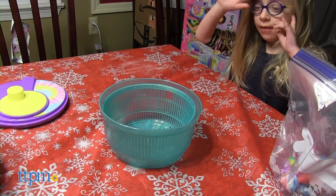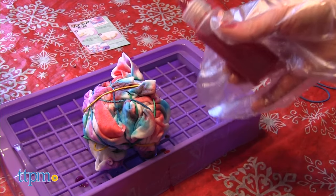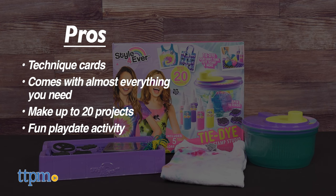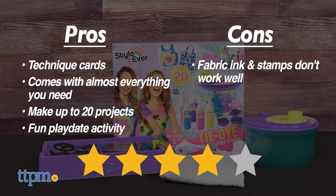That said, kids ages 8 and up with adult assistants will still have fun making tie-dye creations with this kit. The pros are the technique cards, it comes with almost everything you need, you can make up to 20 projects, and it's a fun activity for multiple kids to do together. The only con was the fabric ink and stamps not working well, so I give this kit 4 stars.